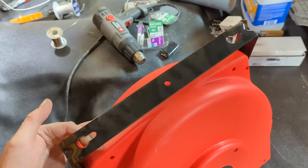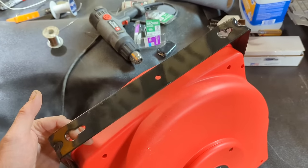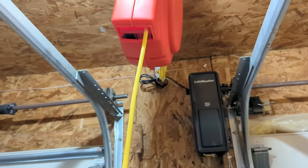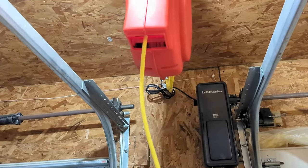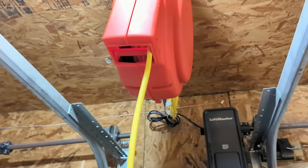Mounting it is pretty straightforward. It did come with a couple of bolts, but we're going to use some lag bolts. You can hang this from the ceiling or on the wall. Operation is really easy — you just pull the cord down until you hear it click and then let go and it'll hold the cord in place. To retract it, you pull it until no more clicks, let go, and it'll retract itself.